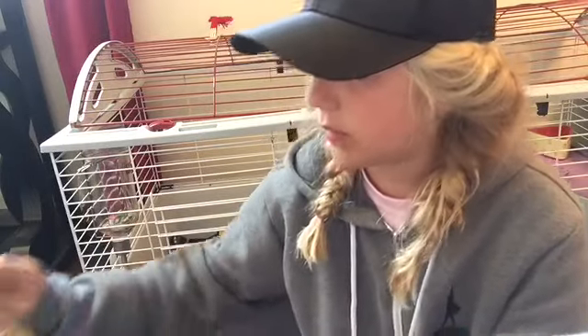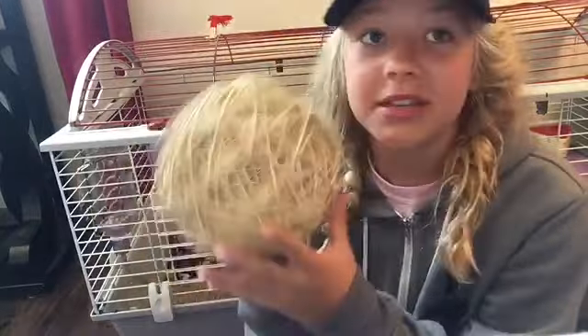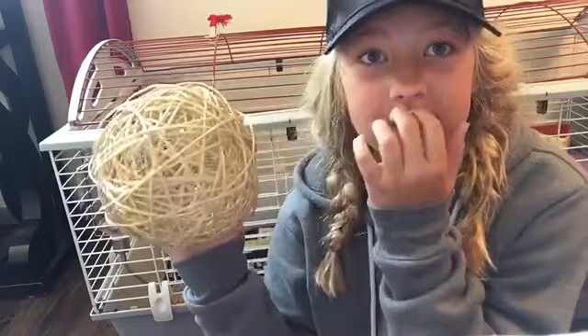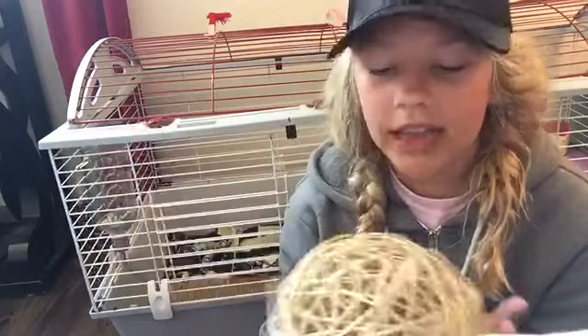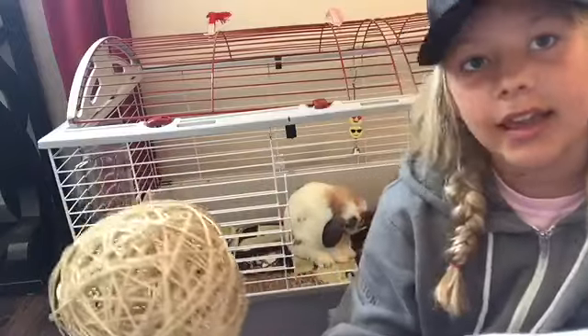The next thing is this. Just a little size comparison — it's about the size of my head. This is a willow ball. Linus loves willow and he'll probably go through this in like a day. That was $6.99.